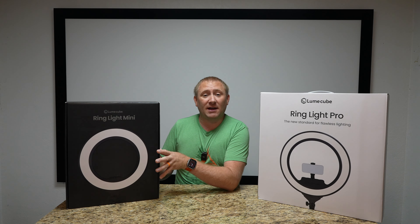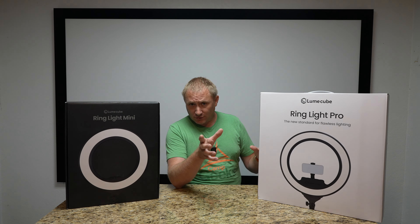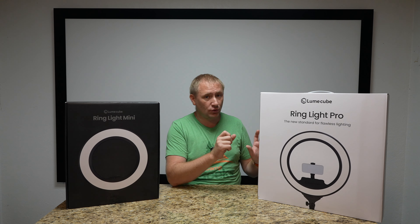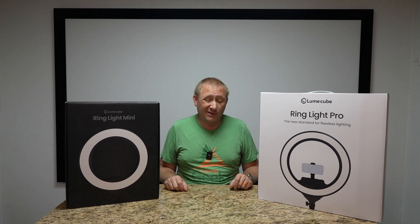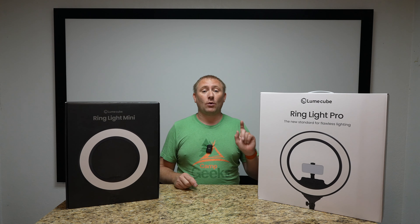We're going to do an unboxing and talk about this, then I'm going to do a separate video on unboxing everything of the Lume Cube Pro. If you're interested in that, the link is at the top of the description as well as the end of the video. And then we're going to put them side by side in a third video to compare them and see what the differences really are head to head. So if you're interested in those two videos, those links are in the description or at the end.